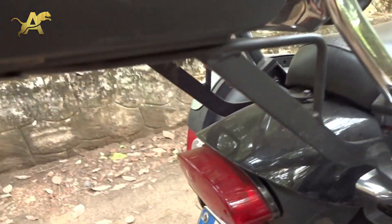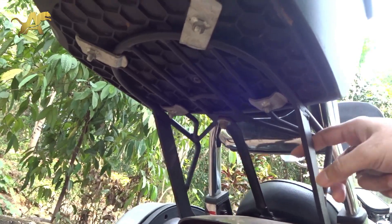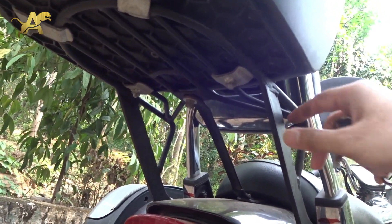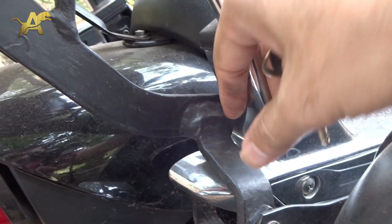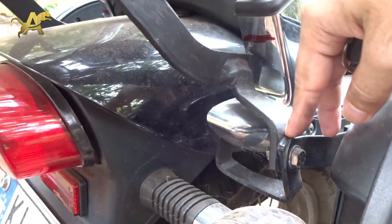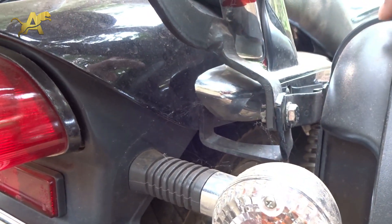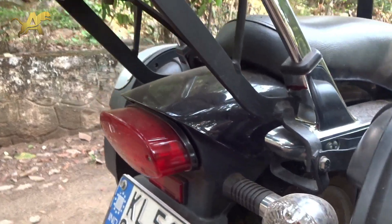Let me show you quickly how the clamp is done — there you go. This is a Studs top box clamp that I bought; I'll put the price in the description, it's around 200 to 250 rupees. I've cut off a certain area of this clamp and welded another clamp from there to the clamp where the side panniers are clipped onto. There's a bolt here so you can remove this, take it off, and clamp it back so your panniers still remain.